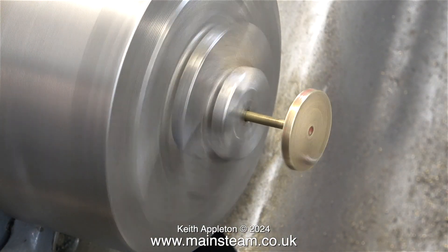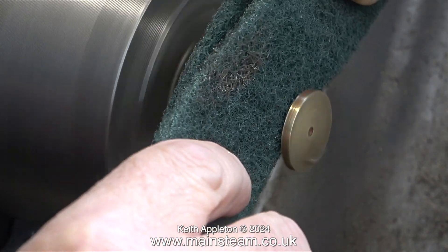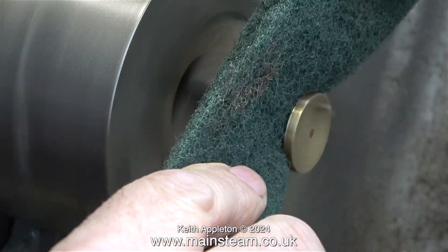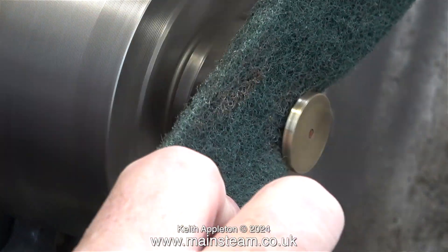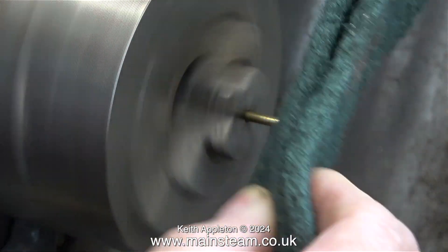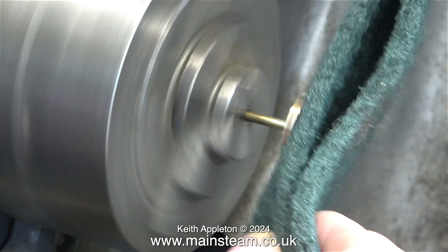I'm going to use my Myford ML7R for the next operations, mainly because it's very close to where I'm working and it is not going to tear my arm off. Although, don't get me wrong — if you caught your fingers in this chuck, you would need hospital treatment.